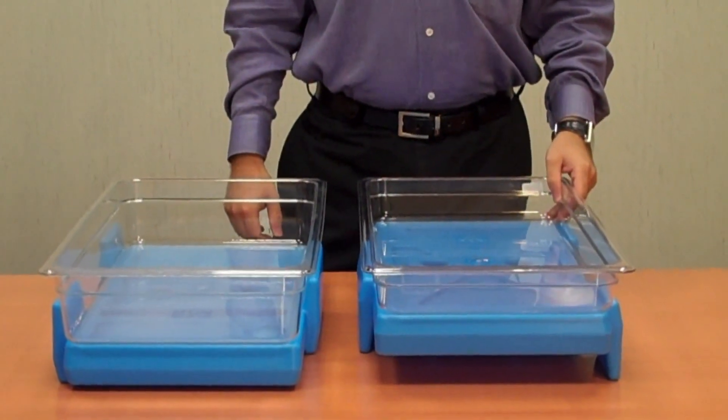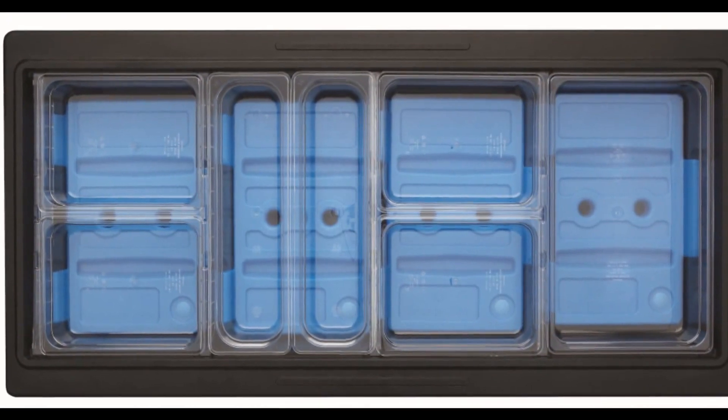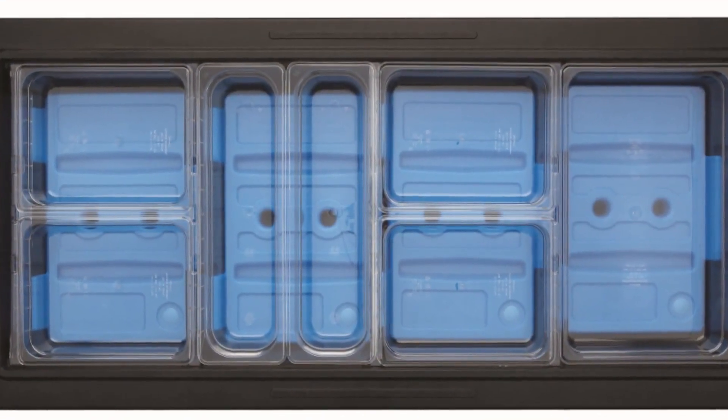And not just full-size gastronorm pans. Check this out — we're talking full-size, half-size, and half-size long pans.